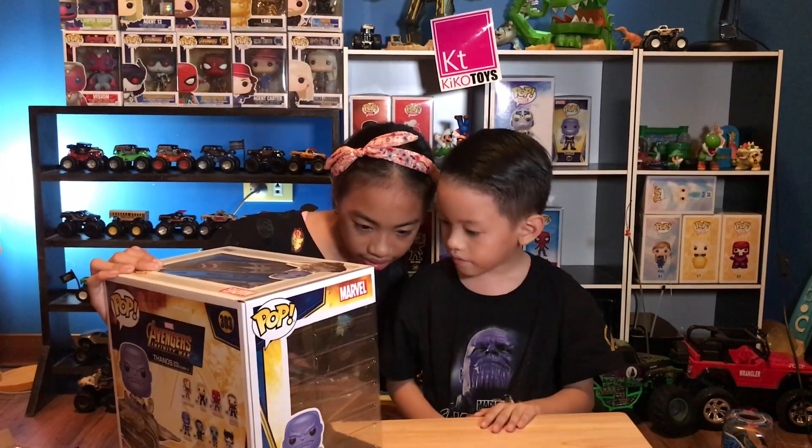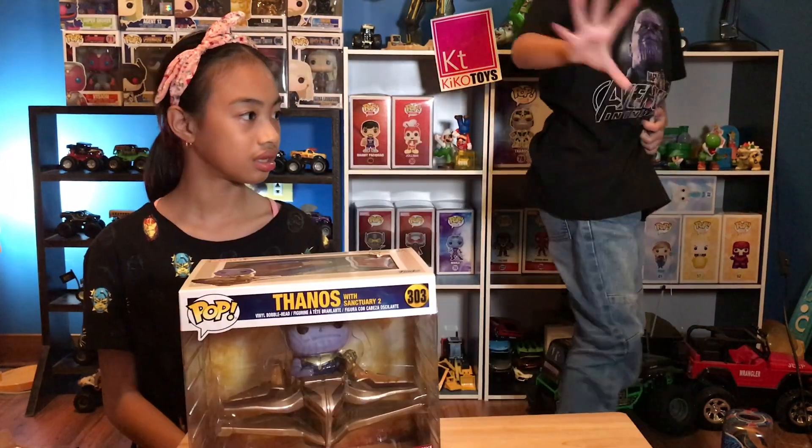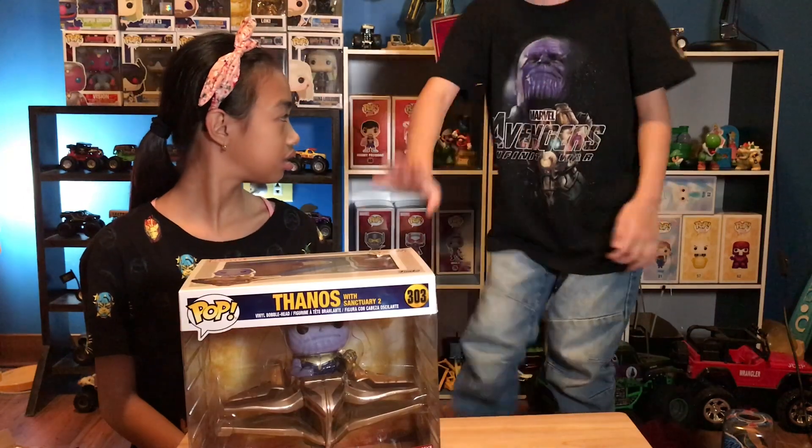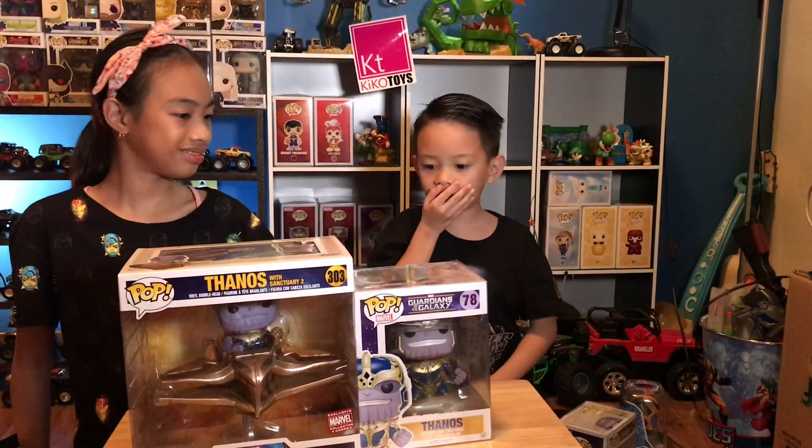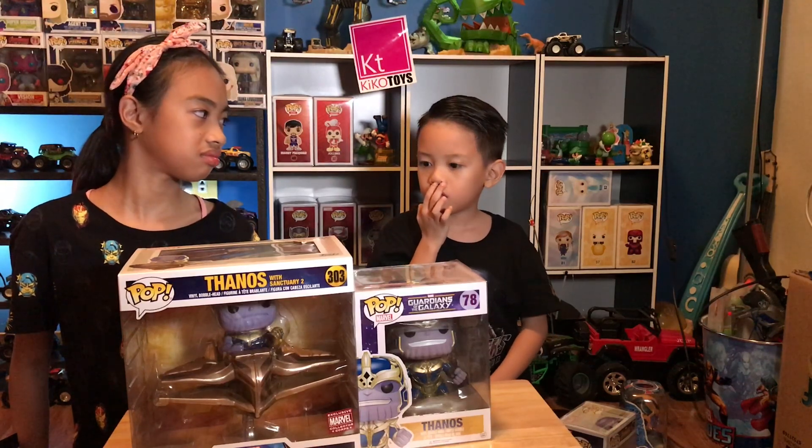It doesn't say the exact size on the box. Let's see compared to a regular one — wow, it's bigger! Look at the size of the box compared to a standard pop.